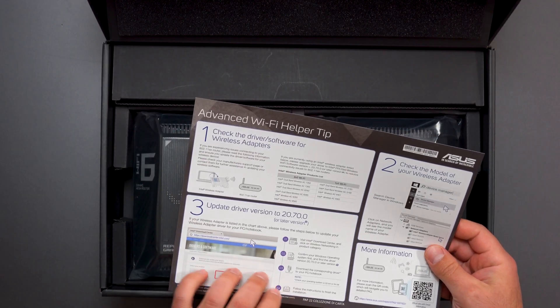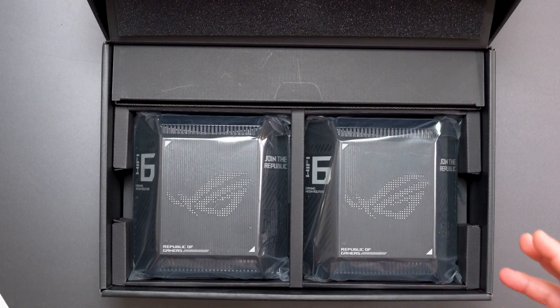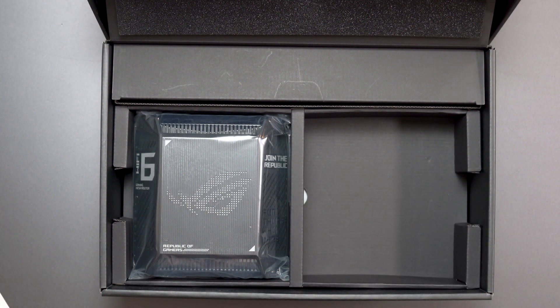Advanced Wi-Fi helper tip: these things are usually pretty easy to set up. You are supposed to set it up close to each other — within about three meters for initial setup — then you would move the secondary node. I do believe both of these are routers.